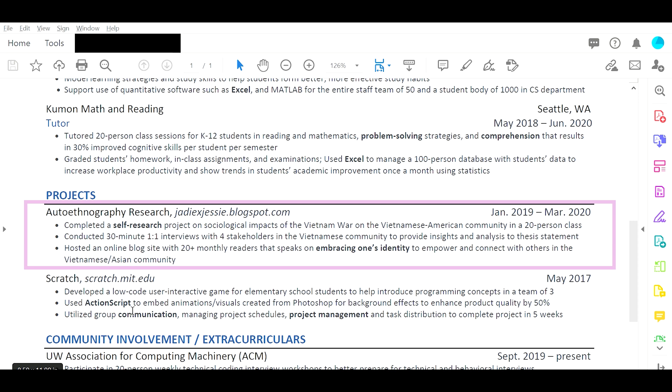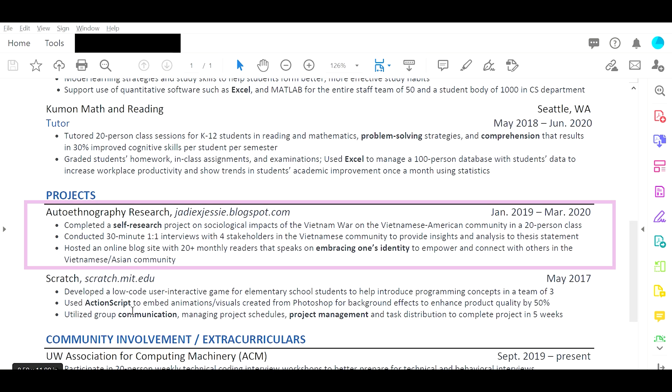Auto ethnography research. I feel like this is something really unique to you and something you're clearly passionate about. You did a self-research project and hosted an online blog site — that takes a significant amount of effort. You should emphasize more of that passion and try to convey it through your resume. Use words that are more passionate and have more emotion. For example, 'completed' is kind of flat — it sounds like you had to do it rather than wanted to. Go on thesaurus.com, find words that are more action-based and passion-driven.